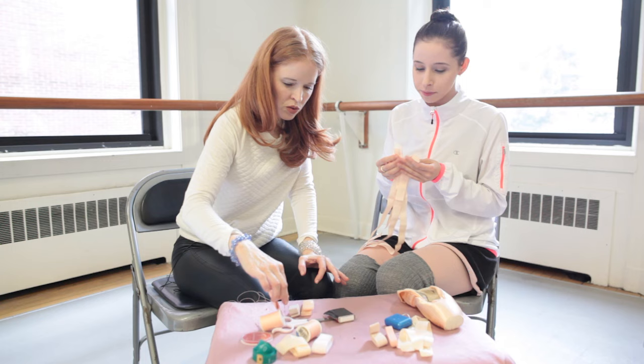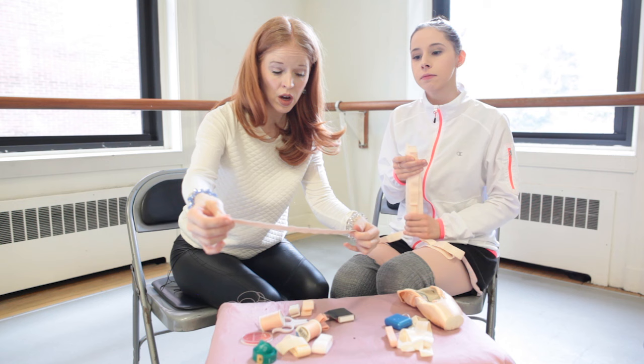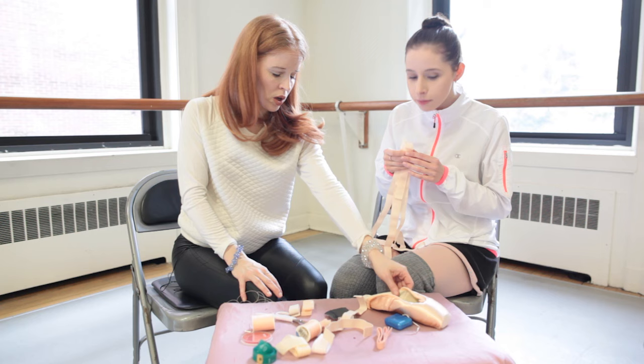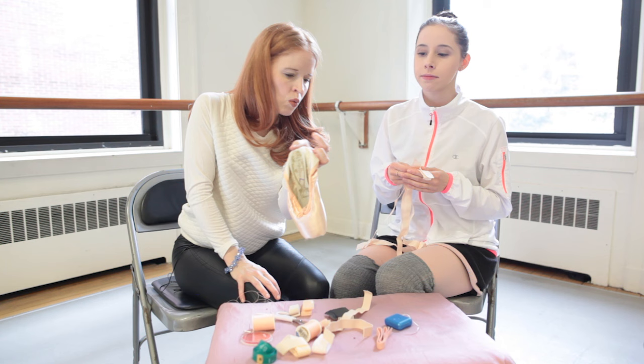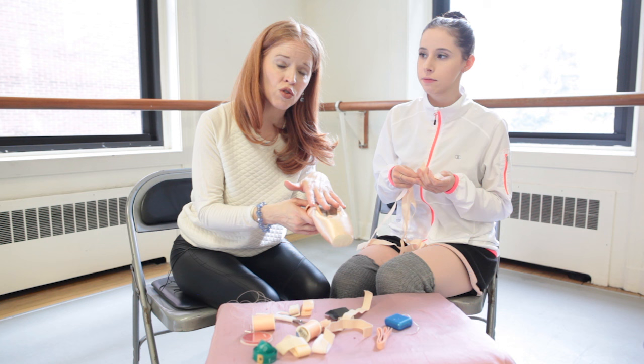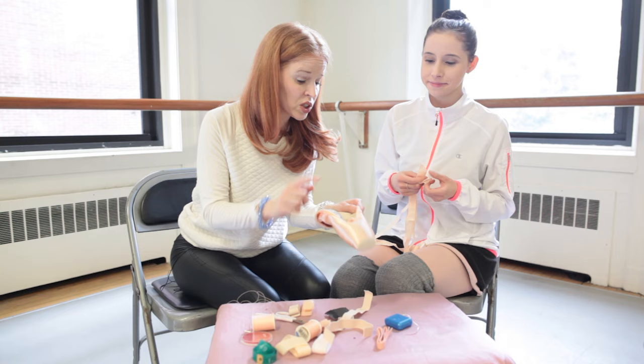Then we're going to get our elastic. Elastic usually comes in one continuous piece — sometimes pre-cut. If not, fold it in half and cut right there. Now, it's very important that you pick left and right in your pointe shoes. Back in the day, they used to tell us to alternate sides, but now podiatrists say do not switch the left and right shoe, because you're breaking that shoe in for that individual foot — you're customizing it. So don't switch sides.